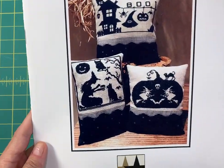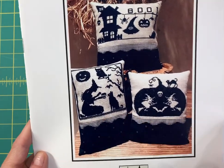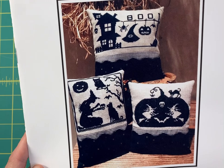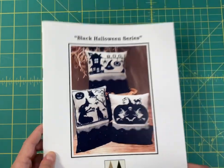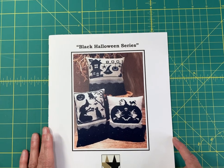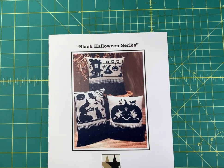Last is the Black Halloween series by Twin Peak Primitives — just one color, and you could do it in any color you wanted, and you get all three designs. I hope you saw something you like — you can find these at cobwebcorner.com. Thanks for watching everyone!